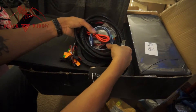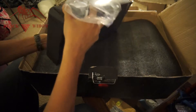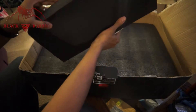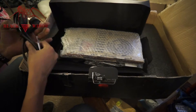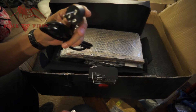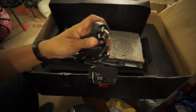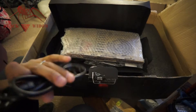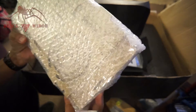It looks like customs tried to dig into this one, or maybe they were going to and then decided not to. We'll check what's under the foam. This here — I believe this is all the acrylic parts and a power cable. It's the wrong power cable for me, but that's okay because I have plenty of power cables. It looks a bit bent — I'm not sure if that's how they are in Europe, but it's not going to work for me.